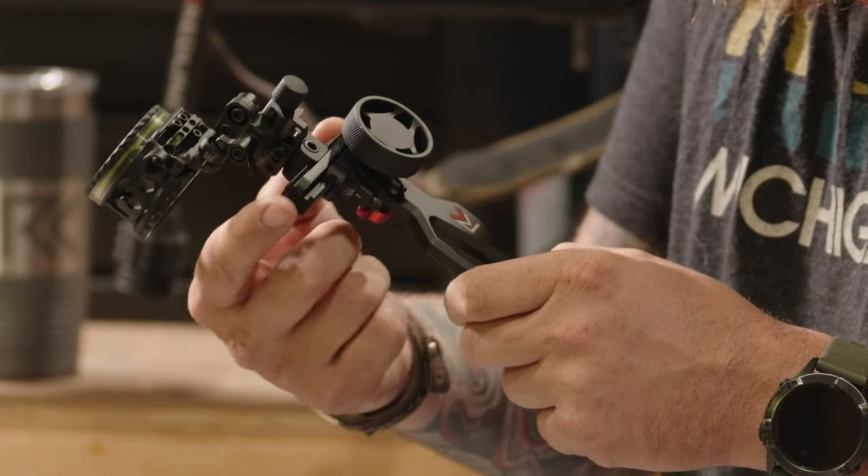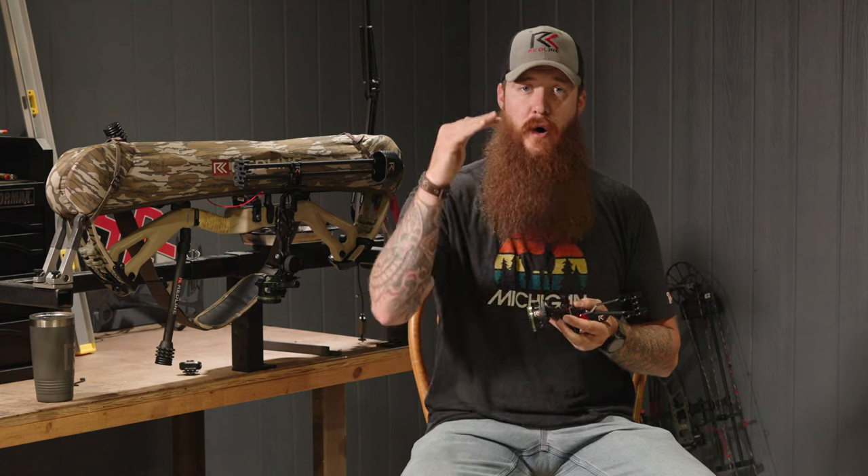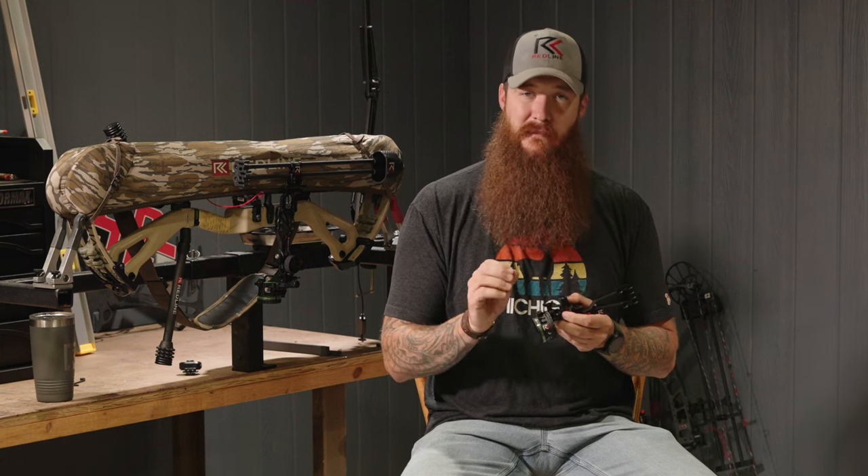Move the sight housing all the way down the elevation bracket. Once you've done that, go to the individual pins. I want to make this as simple as possible and take out as many variables as we can so we can focus on one thing at a time. Loosen the bottom two pins and run them all the way down to the bottom, then slightly tighten them back up. Now we're only working with one pin — the top pin. Loosen that top pin and bring it up maybe an eighth of an inch.